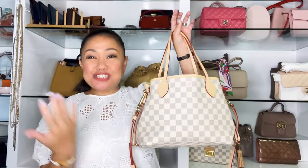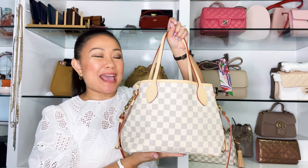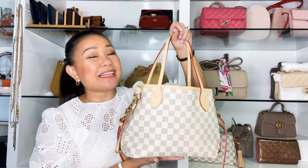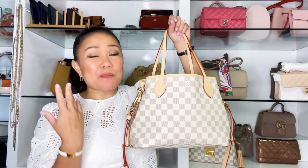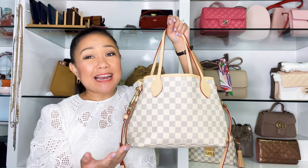In short, I'm so in love with this handbag. I'm so glad I got it in Miroir — it's uncommon — and the PM size is perfect for me. It's so versatile and I highly recommend it! That's it for today, thank you so much for watching. Don't forget to like, subscribe, and share this video with your friends. See you next time, bye!